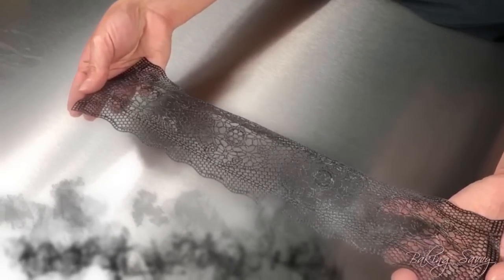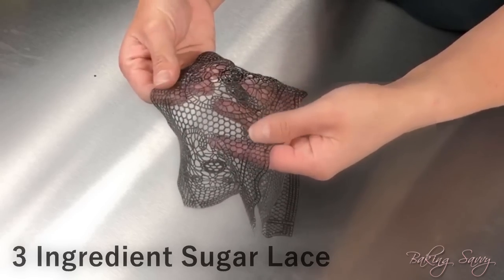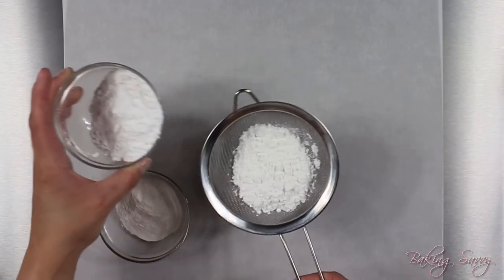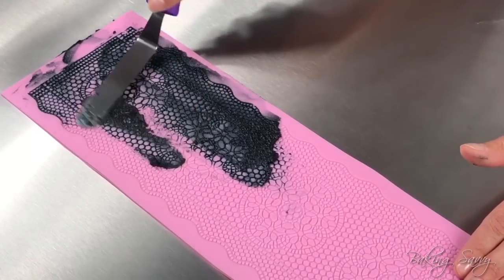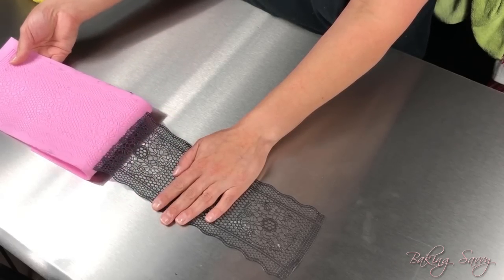Welcome back to Baking Savvy. I'm Christy and today I will be showing you how to make my easy three ingredient homemade sugar lace tutorial. I will show you how to properly mix the ingredients together, color the mix, apply the mixture to the silicone mat, as well as how to easily remove it.